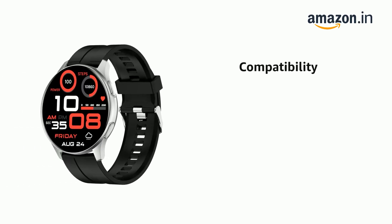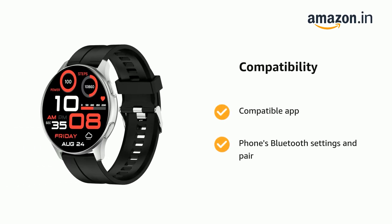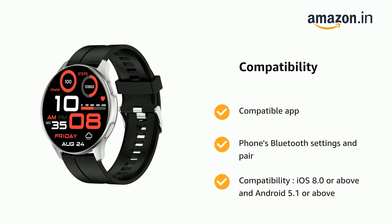It supports compatible app phones, Bluetooth settings, and pairing compatibility with iOS 8.0 or above and Android 5.1 or above.